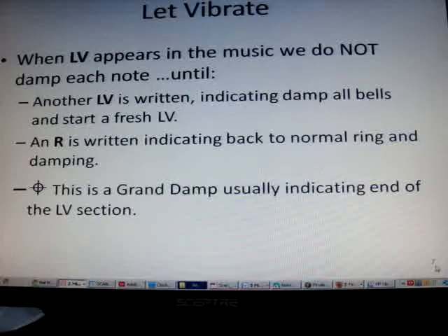Let Vibrate is the exception to the damping rule. When LV appears in the music, we do not damp each note — until either another LV is written indicating damp all bells and start a fresh LV, or an R is written indicating back to normal ringing and damping.